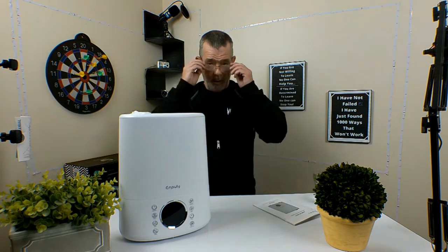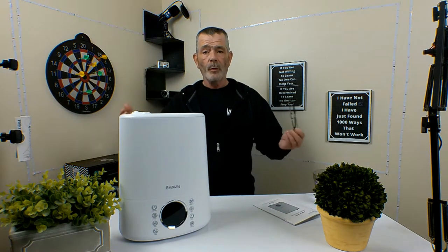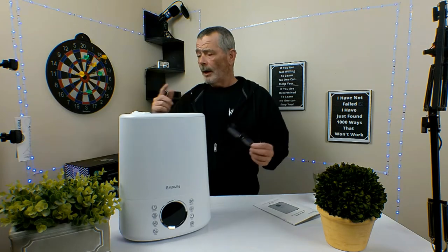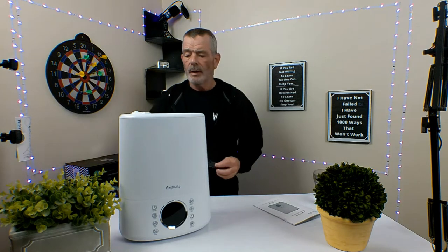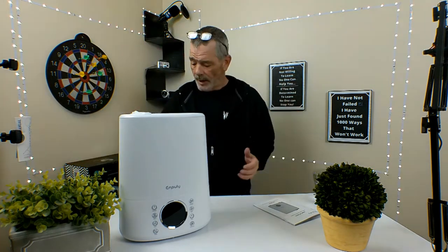Pretty cool. If you've got a newborn in the house, you use a humidifier — we always had a humidifier when we had the baby. And if you have that dry heat in your house in the wintertime, you would need a humidifier, so you want to get some moisture into the air.